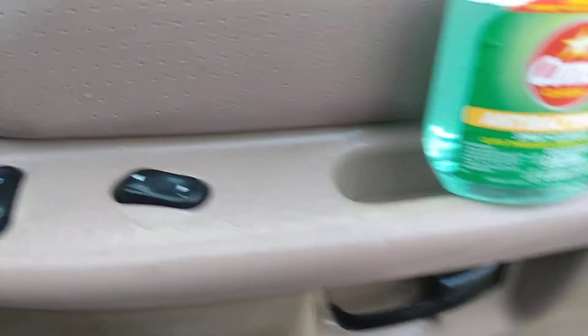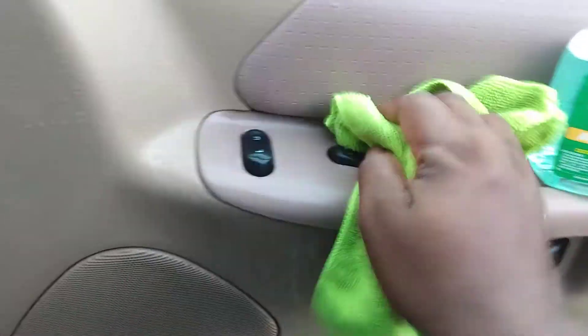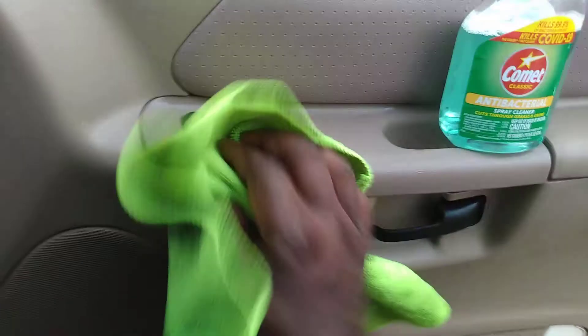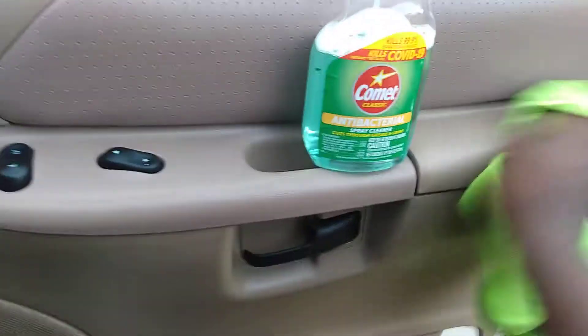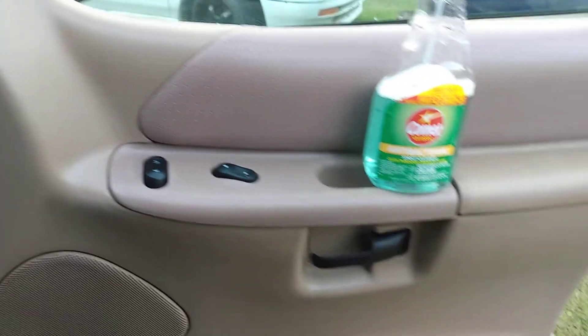The reason I keep coming back to talk about this product is it's only a dollar at Dollar Tree. You can't beat a dollar — it's hard to find dollar products that actually do this much without paying three or four dollars for something else. A lot of y'all shop Dollar Tree, and I get it. I actually picked up two of these because I didn't know how long they'd be around. And as you can see, it cleans really well — the door panel looks practically new.